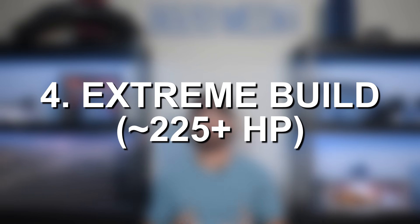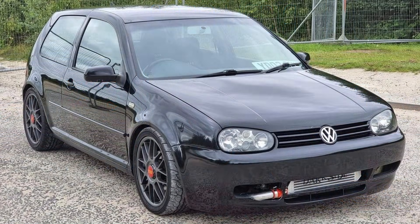Beyond 225 horsepower, you can push one of these setups to 250, but you start running into issues with the engine internals. A common approach for those really looking to push the envelope is to upgrade to the ARL engine block, which came in the PD150 — the newer version of the 1.9 TDI. To push beyond 225 horsepower reliably, we're looking at block upgrades, internal upgrades, more fueling-related upgrades, larger turbochargers, and then crankshafts and other components — it gets relatively complex, so we'll save all that for a later video. That covers it for our video on modifications for the 1.9 TDI ALH. If you appreciate this video, please click the like button, subscribe to our channel, and stay tuned for all our future Audi and Volkswagen content.